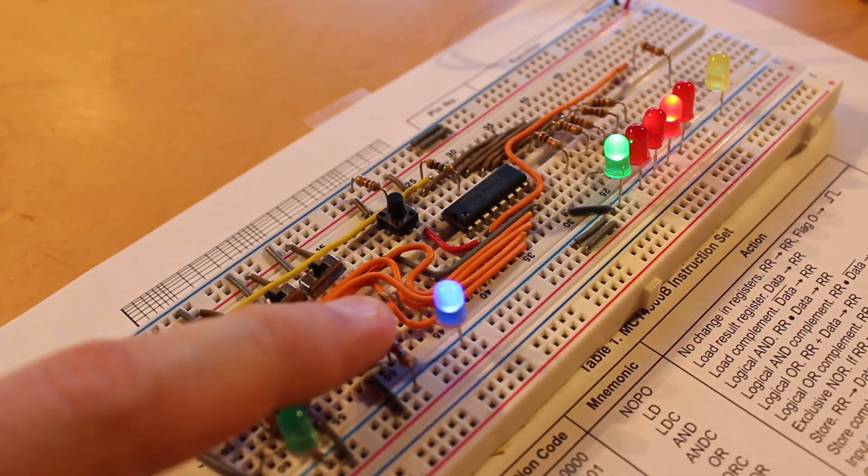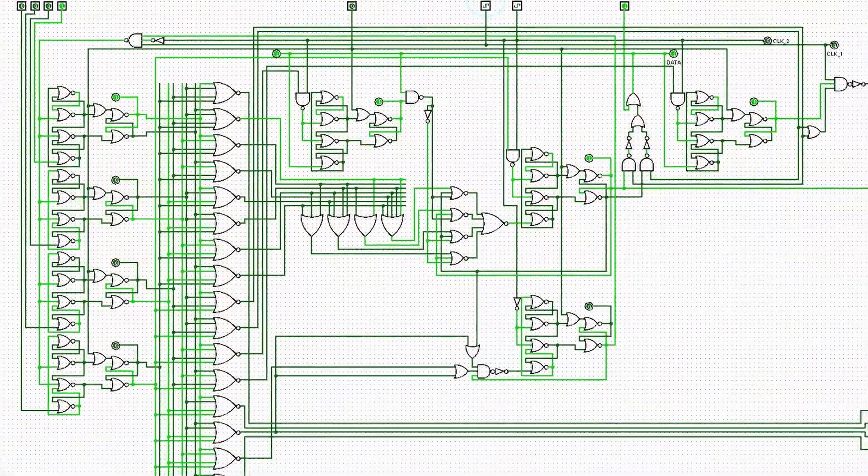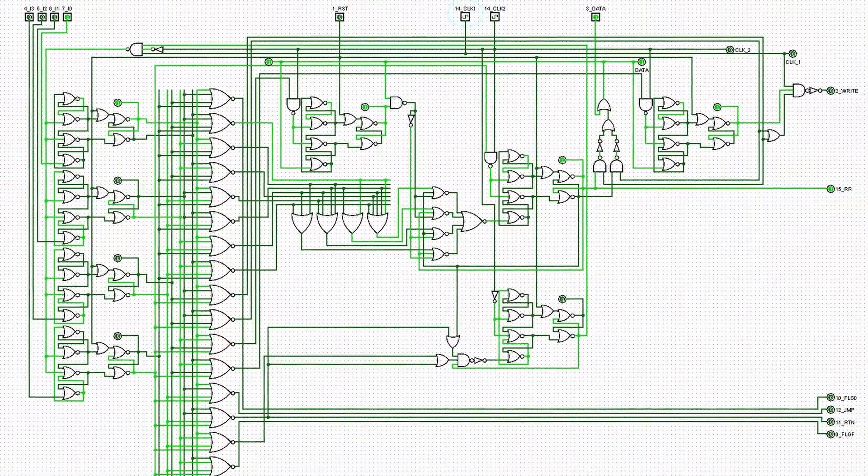In the previous episode, we stepped away from vacuum tubes for a little bit and took a look at what I think is a really interesting little chip, the Motorola MC14500B. What I really want to do with this chip is rebuild it with vacuum tubes. I think that would be awesome. But as we saw with my gate-level design of it, it's massive — a huge undertaking, talking probably somewhere on the order of a hundred vacuum tubes just to recreate this little chip.